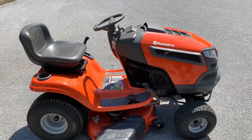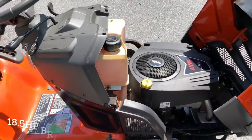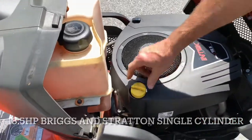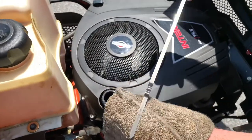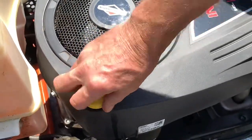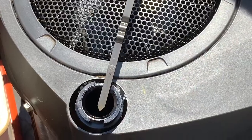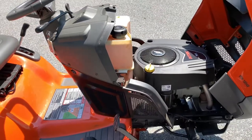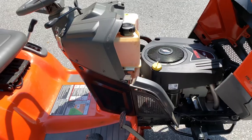First thing you want to do whenever you get a machine in your possession is check the oil. This is an 18 and a half horsepower Briggs and Stratton engine. The oil dipstick is here — pull it out, you have a little bar graph. We just changed the oil so it's right between the two dots. Wipe it off and check it at least two times before you run your machine. The last thing you want to do is run it without oil.